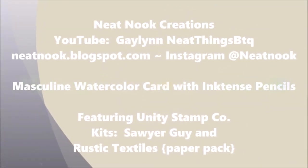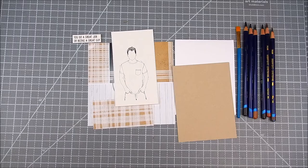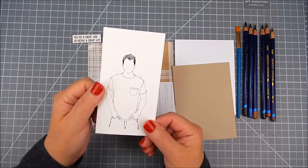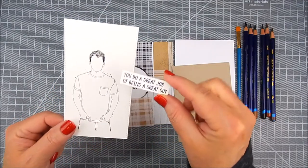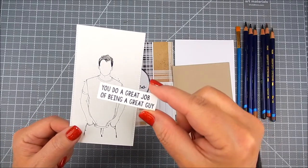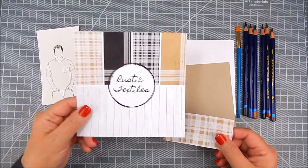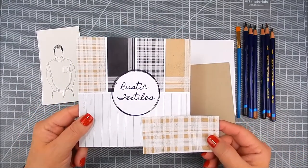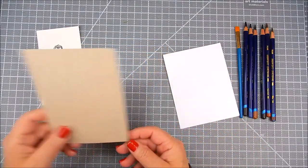Today I have a masculine card that I'm going to show the way I watercolored the card. I'm using a couple of kits by Unity Stamp Company, and one of them is called Sawyer Guy. It is inspiration from Angela Magnuson's son that Angie Blom drew for a stamp. I used the stamp from Sawyer Guy.